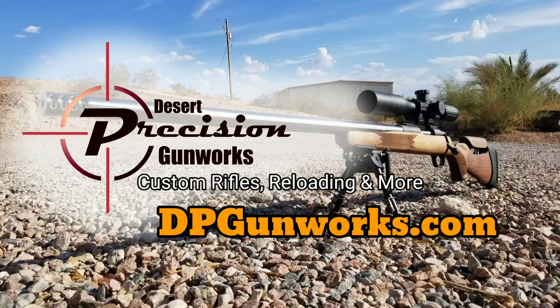If you want to grab a good 6mm ARC barrel, head over to dpgunworks.com and sign up for the email list. I'll send out an email campaign when these are available. I'll be making these for the Howa 1500 Mini in a Howa-style barrel utilizing a barrel nut. If you have a specific action in mind that uses a .440 PPC bolt head and want to see this barrel made for that action, drop a comment below or send us an email. God bless, stay safe, and thanks for watching.